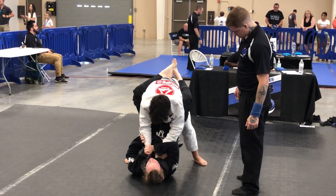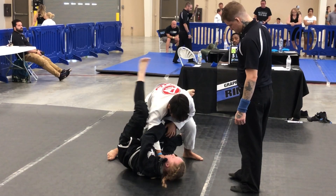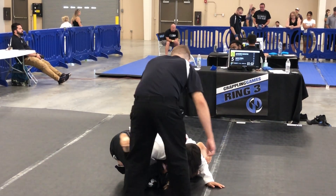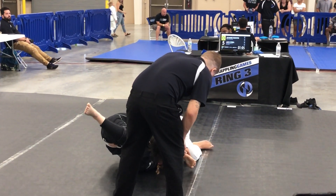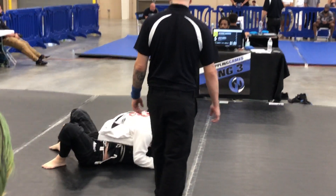Hands down by her waist, Eli. You're good. Watch the arm. Watch the arm. There you go, guys. Spin out. There you go. Cross face. Cross face.